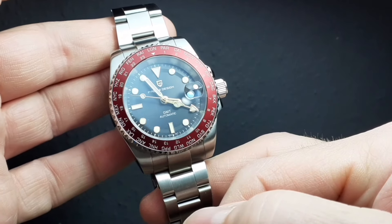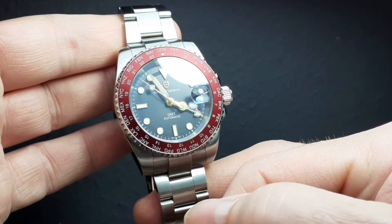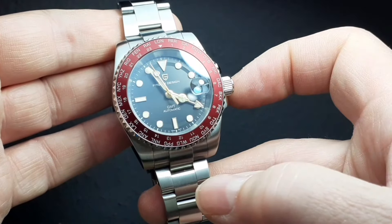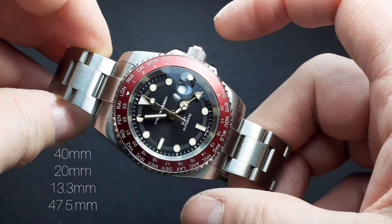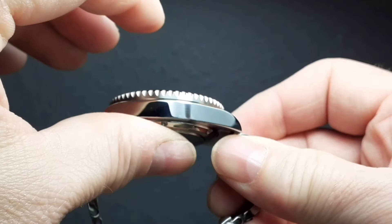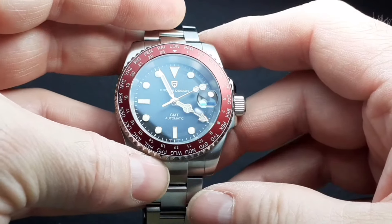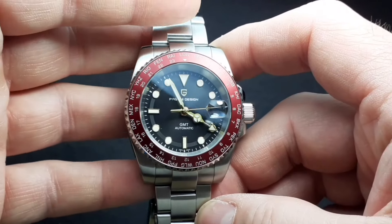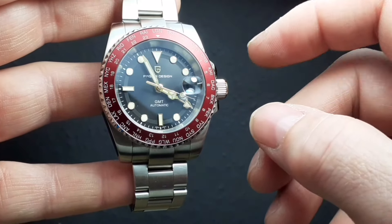I did an unboxing back in November after the 11/11 AliExpress sale — I'm not going to do that again, I'll link to the video. Just a quick spec check: it is a 40mm width case, 20mm lug width, just over 13mm thick, 47.5mm lug to lug. So it fits perfectly on the wrist, and you appreciate that more and more — that could be why it gets a lot of wrist time. The proportions are perfect.